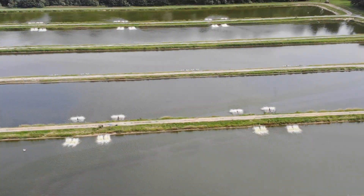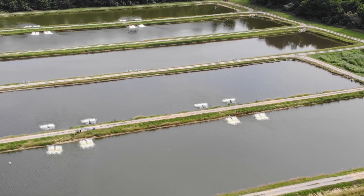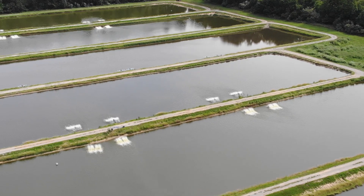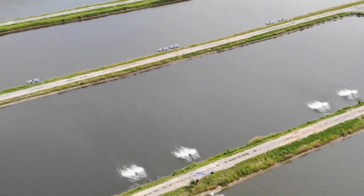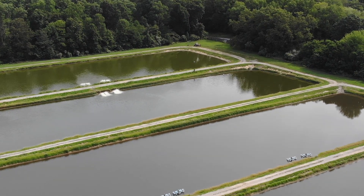We use all outdoor ponds — they range in size from two acres all the way up to three acres. We start at four foot on one end and go to eight foot at the deepest, and we do that just for freezing purposes since we have to hold over winter. Every year once we completely harvest the fish out, we'll go out, spread lime throughout them, let them dry up, and then refill the ponds.